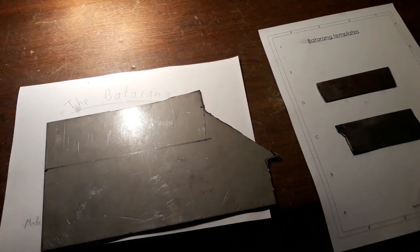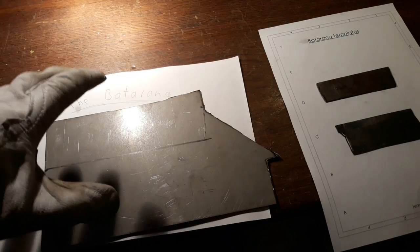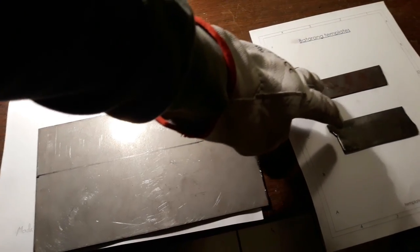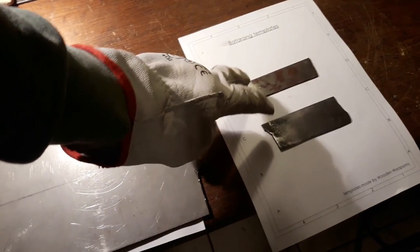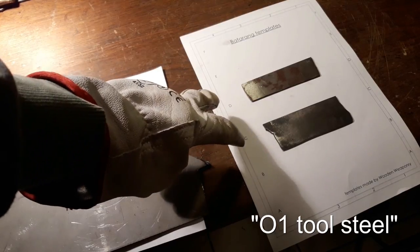Let me just quickly say that this is mild steel, so that cannot be hardened. And these two little parts are high carbon steel. This is, I think, 012 steel, so we can harden this later on.